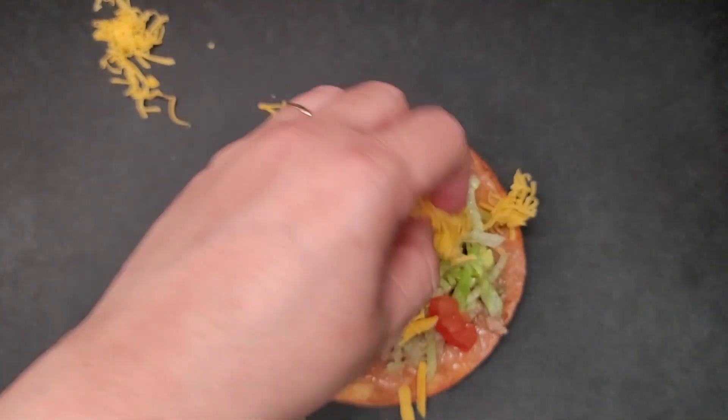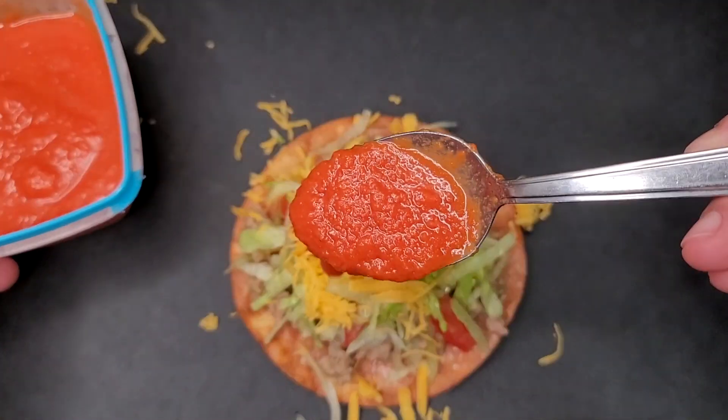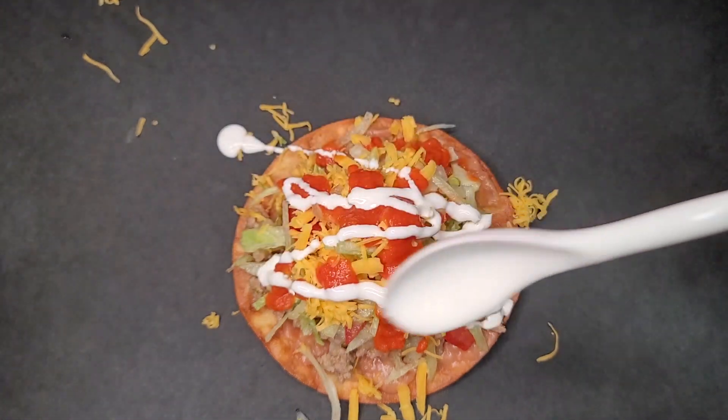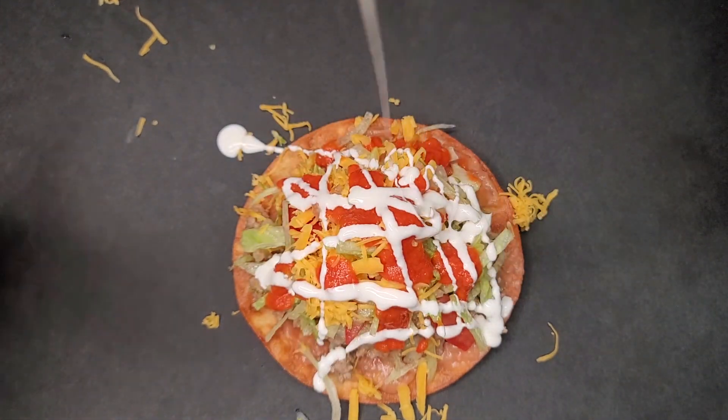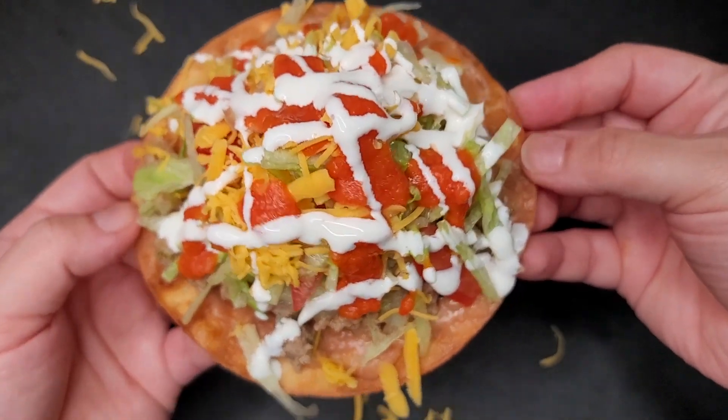I'm adding my shredded lettuce, fresh tomato, and cheese of your choice — I'm going with a mild cheddar. Now I'm going to add some leftover salsa from a video I made a couple days ago, and I'm going to cover with Mexican sour cream, which is Mexican crema. This is dinner — so good. Now I'm going to attempt to eat this without it falling apart, wish me luck.